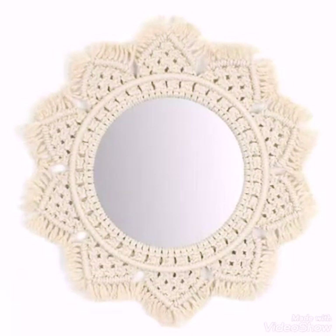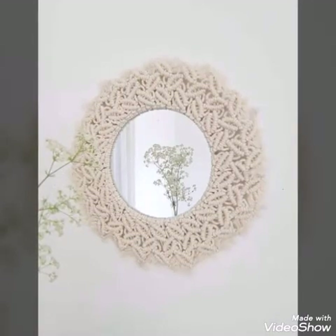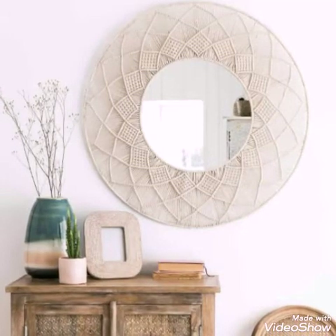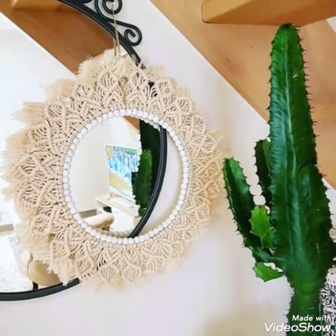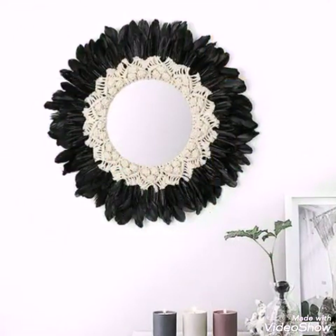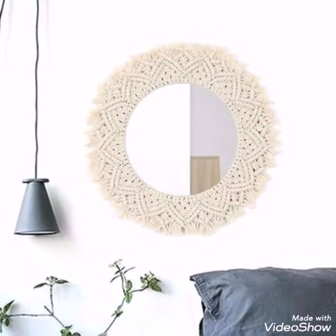You will see different styles of macrame wall hanging mirror ideas in this video. These are wall hanging mirrors. Some of the mirrors are having bead work on them also, and this one is having feather work at the end of the macrame.